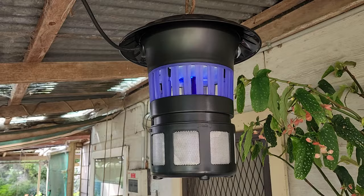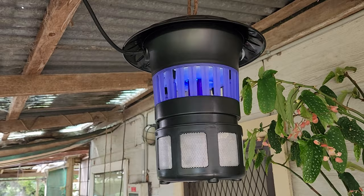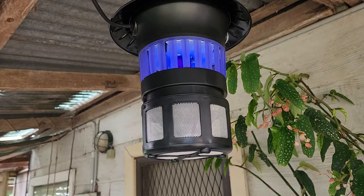And there we have our new bug zapper hanging there. It's a majorly different design - it's got a fan in it, and a definite ultraviolet light. Hopefully it works well. It looks like it's much easier to clean out with a removable area at the bottom for taking away the cremated remains of annoying insects. Problem solved there.